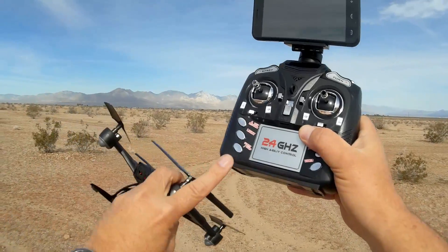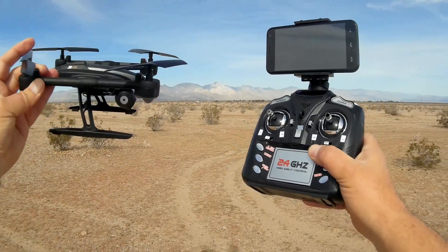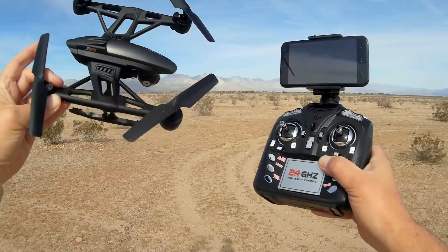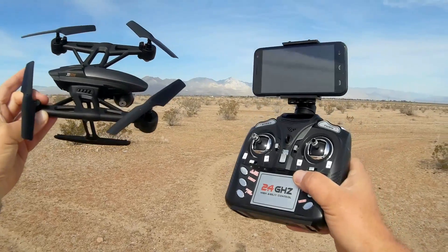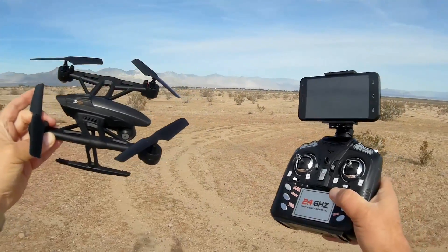The 509G model can get over 100 meters range. I don't think this will be able to do that since it's using the same 2.4 gigahertz frequency. Maybe we'll see about 60 meters range. You should see some reduction in the actual range that you'll be able to control the quadcopter and also see FPV — both of those should be reduced to around 60 meters. We'll find out today out here in the desert.